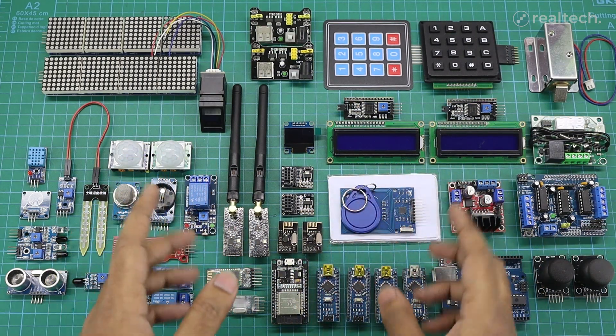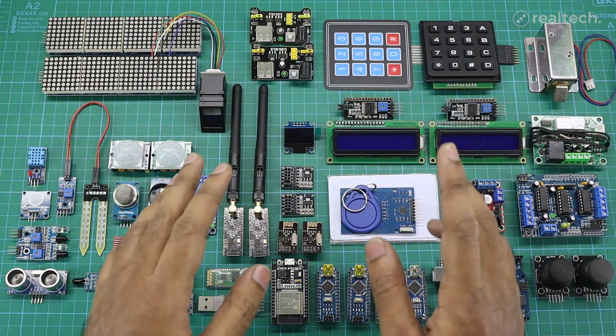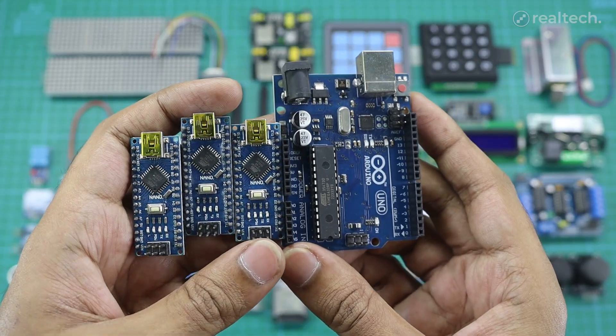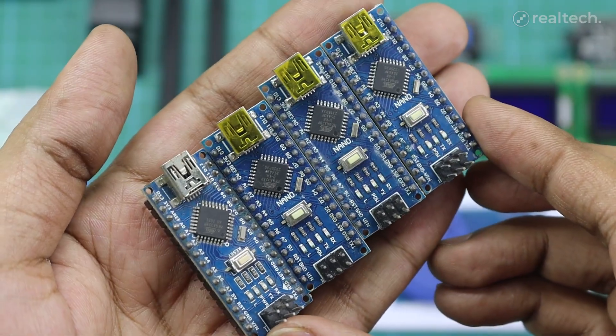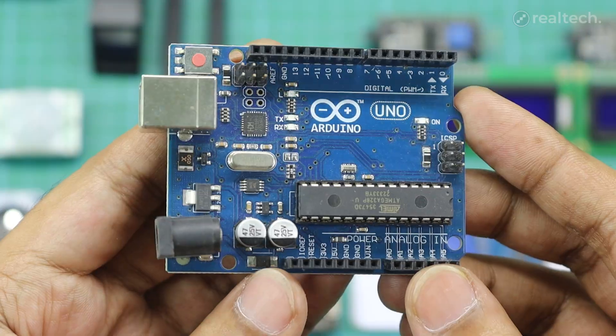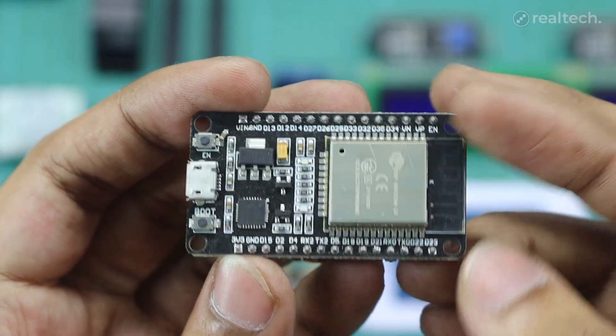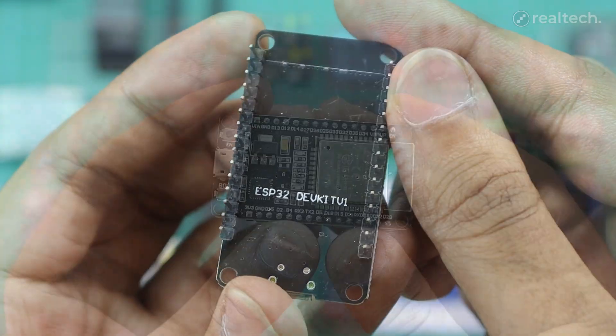Hi, in this video I'm going to talk about Arduino and some Arduino-related sensors and modules. This is an introduction video. I'll explain all of these modules in detail in my upcoming Arduino series videos. I'll be using Arduino Nano, Arduino Uno, and ESP32 microcontrollers in these videos. If you're new to my channel, please consider subscribing for more tech and electronic videos. Now let's get started.